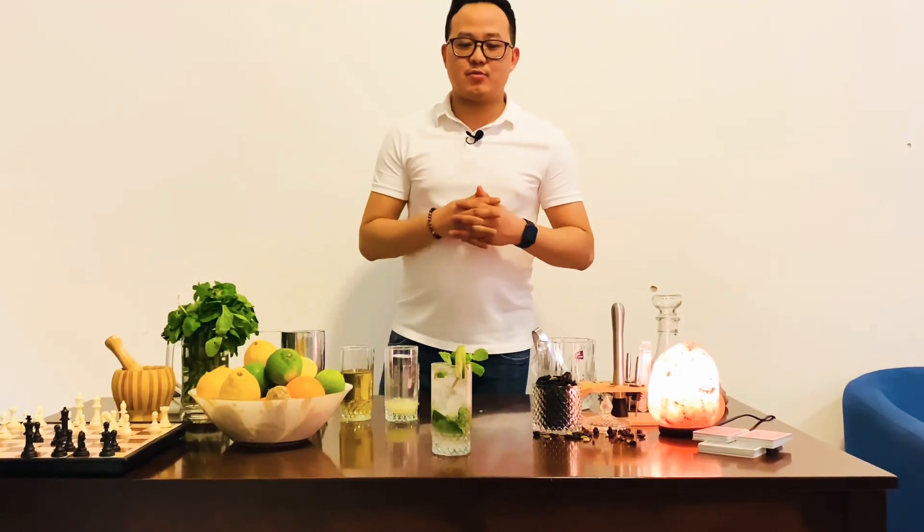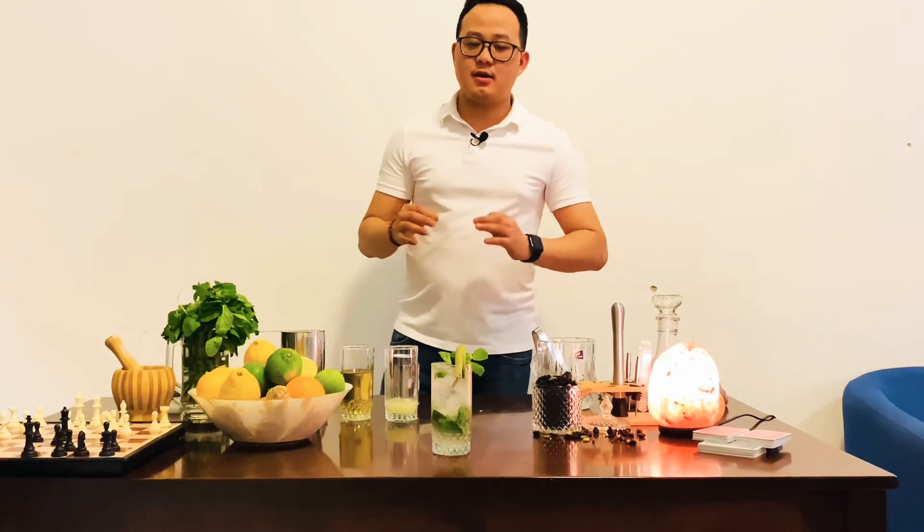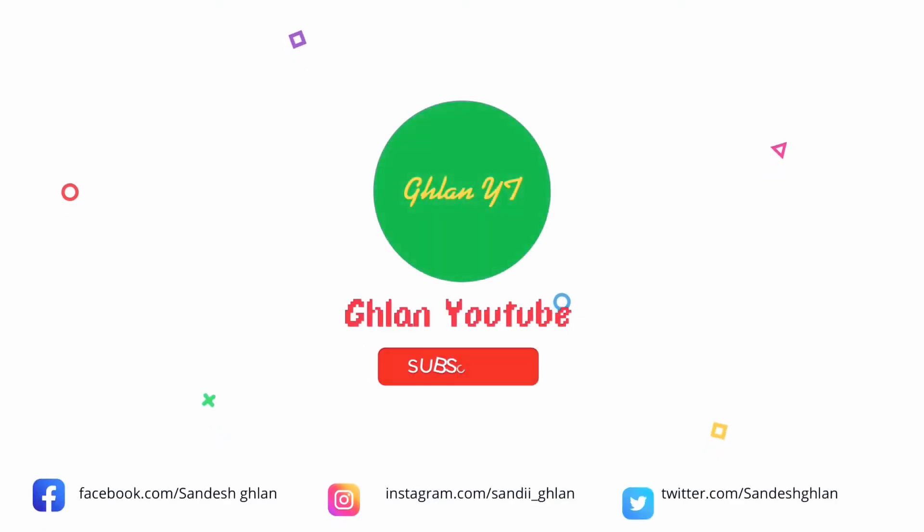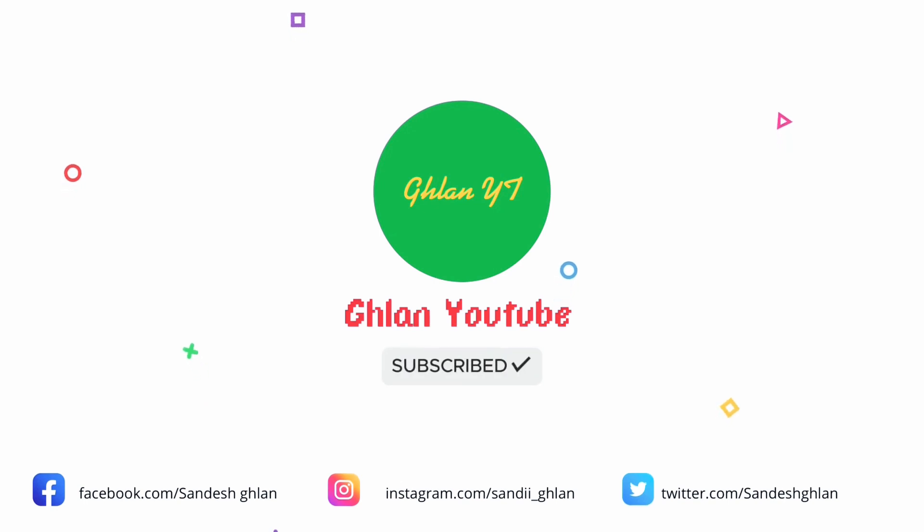I hope you guys like my video. If you like it, share and subscribe. Thank you. We'll see you next time.